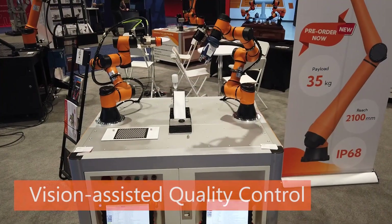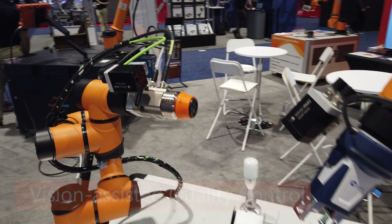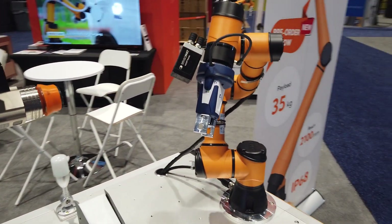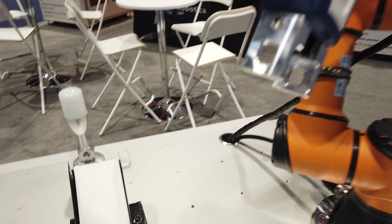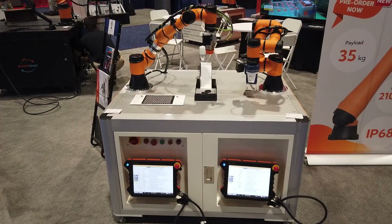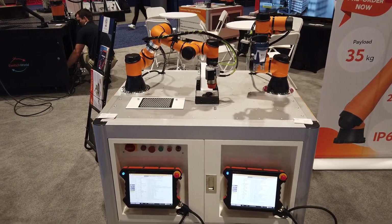Here we have a vision-assisted quality control demo. We use two robots with two cameras collaborating to perform a quality control task. The robot on the left uses vision to pick a random gear from the plate with a magnetic gripper, and the right robot uses vision to scan for defects and report the status of the gear. All communication with the cameras is done through TCP/IP using our LUA scripts. A cobot-aided quality control station can significantly reduce quality, labor, and implementation costs over time.